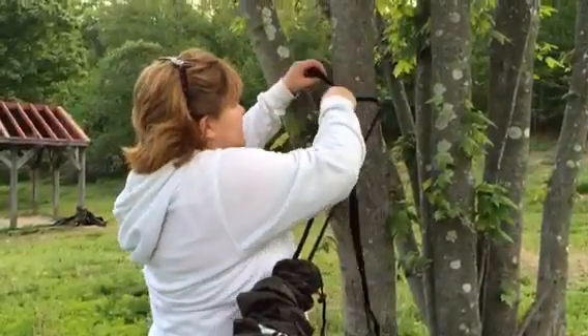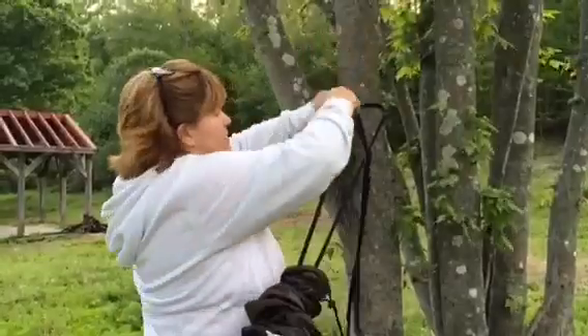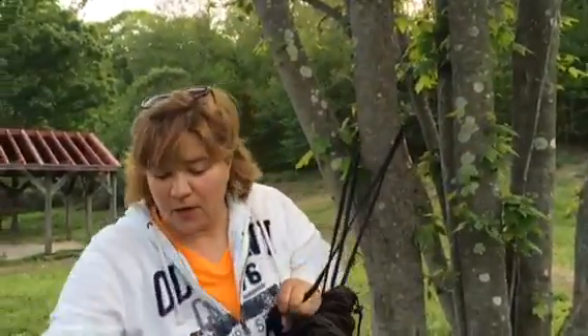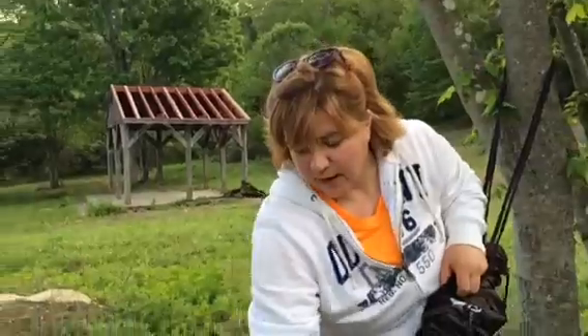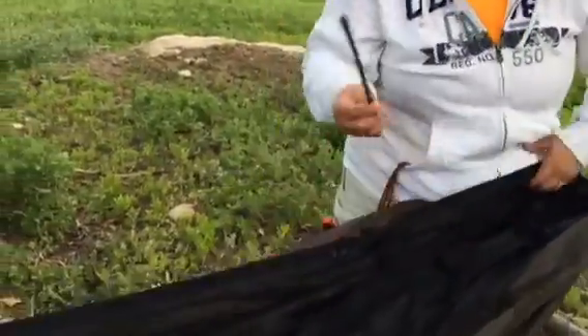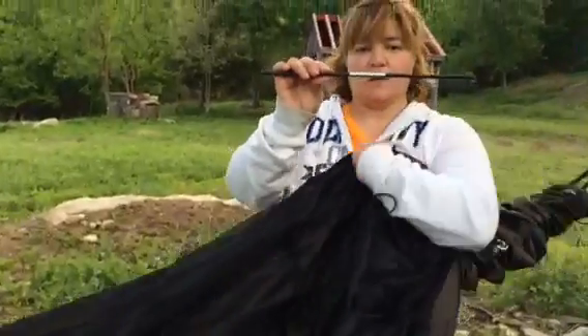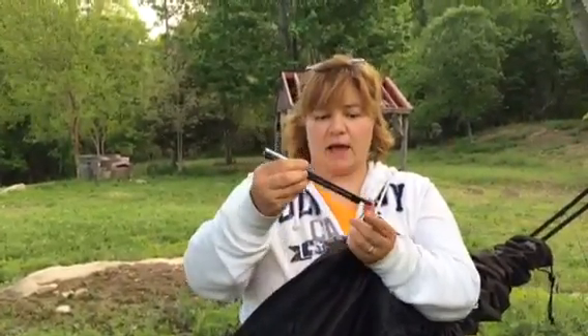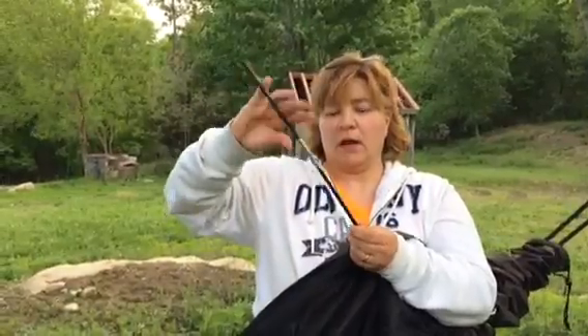That's usually what happens when you sit and it settles. But it's not going to go anywhere and it's quick and easy to release that knot. Also, the pole from the mosquito net — it folds out like that. It's like a tent pole. And that's it.